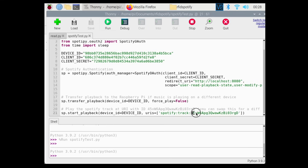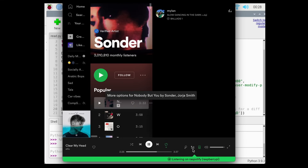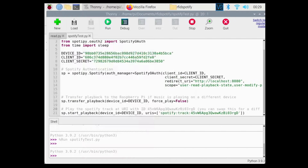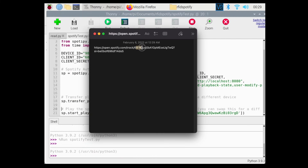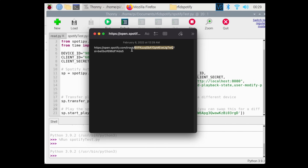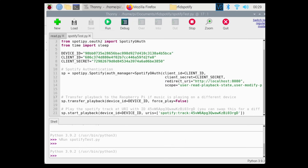You can choose which song plays by opening Spotify on your computer or phone, clicking on a song, clicking the three dots, clicking Share, and copying the song link. The URI is the portion after 'track/' and before the question mark. Check the GitHub repo for more details on how to play an album instead of a single song. At this point we have Python code that reads RFID values and Python code that uses the Spotify API to play music — we just need to combine them.